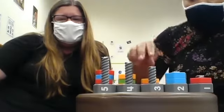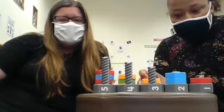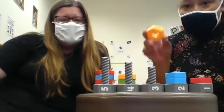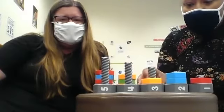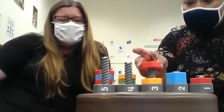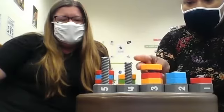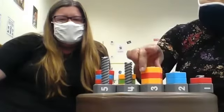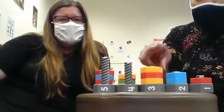Now we're going to move to the number three. We're moving to the patterns now — how cool! Gonna start with the orange one. Let's count. One. Red. Two. Three. And this is orange. So look at this cool pattern we have here: orange, red, and orange.